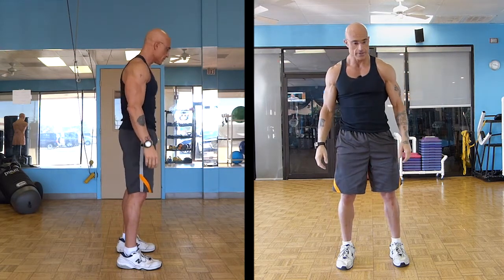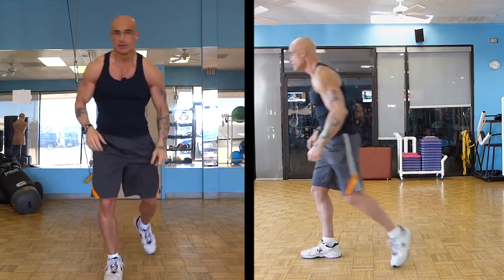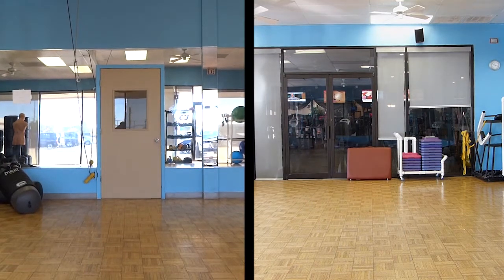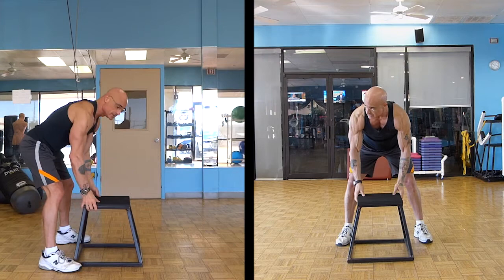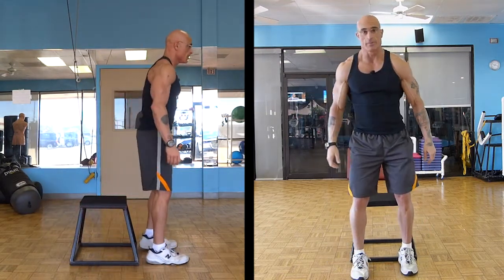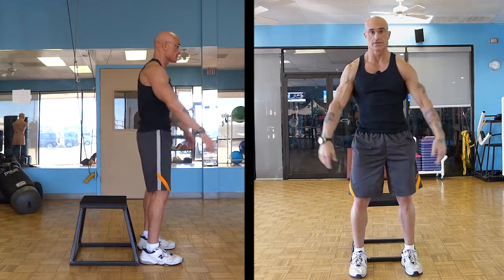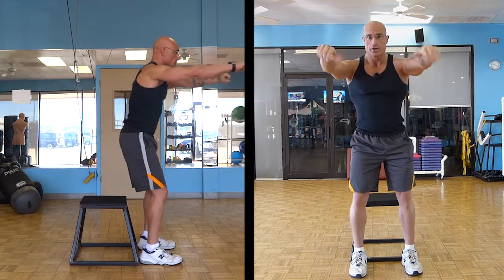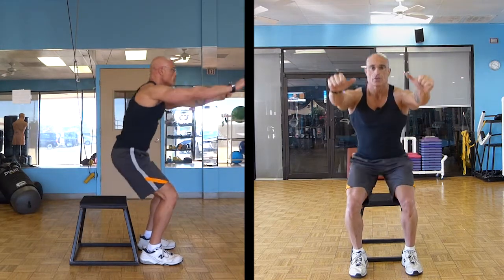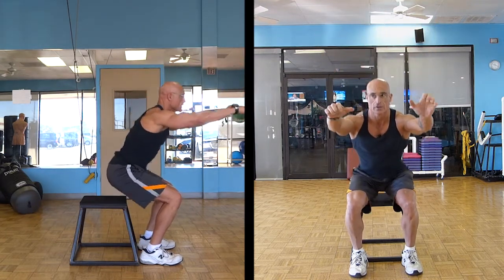For somebody having a really difficult time with it, the best thing to do is set up a target. If you've got a chair at home, this will make it really easy. Put your feet right up against the edge of the chair legs, or a box like this. Get your hands out in front of you, come down until you feel the seat, then come back up. Don't come down and sit and relax — support yourself all the way down, feel it, and come up out of it.